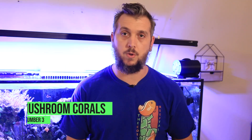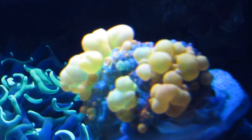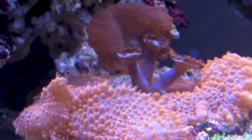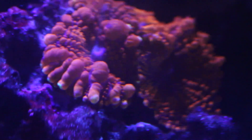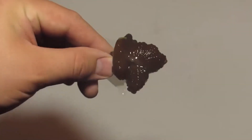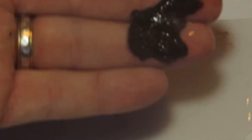Number three on the list are mushroom corals. Mushroom corals come in a variety of different colors — red, green, blue, multicolors — and there are many that are very easy to keep. The main varieties are Rhodactis, Ricordia, and Discosoma mushrooms, with Rhodactis being on the easier side. You can keep them low on the sand bed and slowly acclimate them up on your rock work. They do well in a variety of lighting and can handle beginner parameter swings. Mushrooms are also some of the easiest to propagate — you can cut them in half and they'll heal and form two mushrooms, or they'll naturally split and multiply on their own.